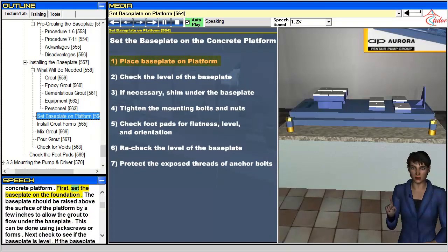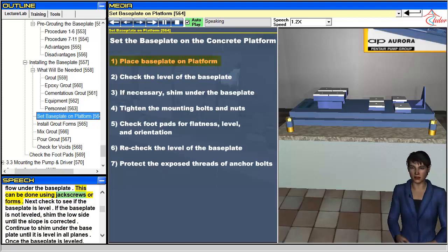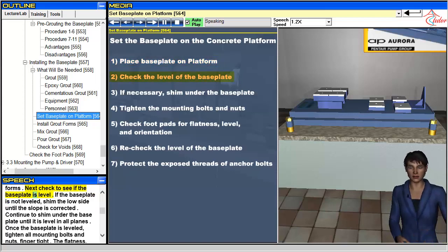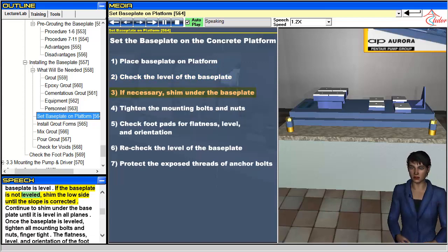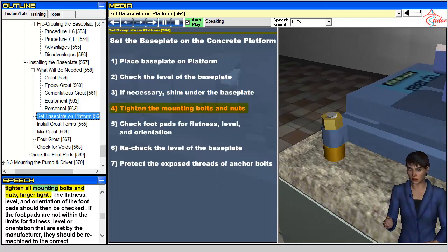First, set the baseplate on the foundation. The baseplate should be raised above the surface of the platform by a few inches to allow the grout to flow under the baseplate — this can be done using jackscrews or forms. Next, check to see if the baseplate is level. If the baseplate is not leveled, shim the low side until the slope is corrected. Continue to shim under the baseplate until it is level in all planes. Once the baseplate is leveled, tighten all mounting bolts and nuts finger tight.